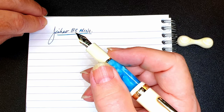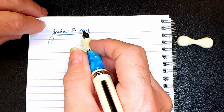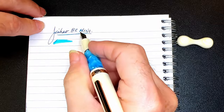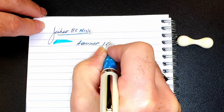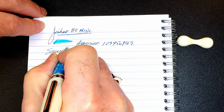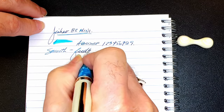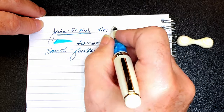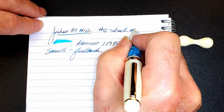It took a great deal of effort to get the tines aligned properly. Now it's writing okay. Let's check the wetness — it's decently wet. The nib is relatively smooth with a lot of toothy feedback. This is a number five size steel medium nib.